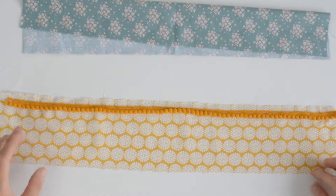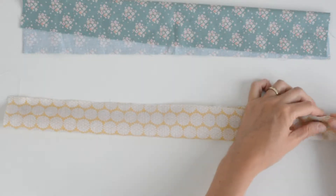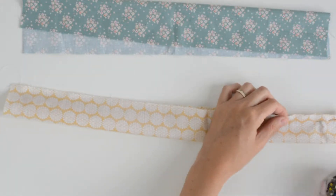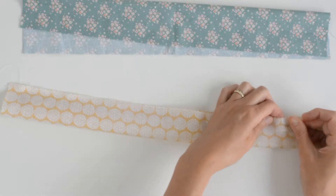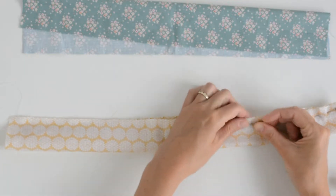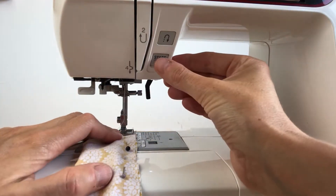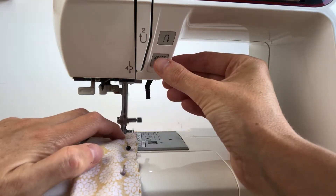So now I've finished tacking my pom-pom trim. I'm going to fold it over and pin it all. Then I'm going to change the foot on my sewing machine to a zipper foot, and then I can whisk along here. I'm going to be careful to keep the pom-poms inside the scrunchie and not in the sewing machine.